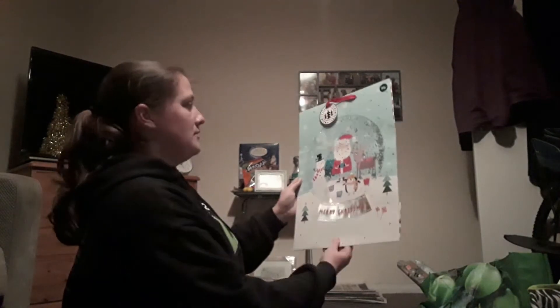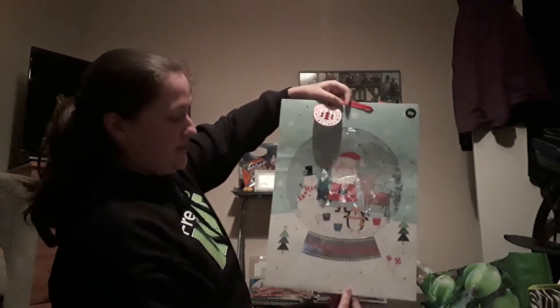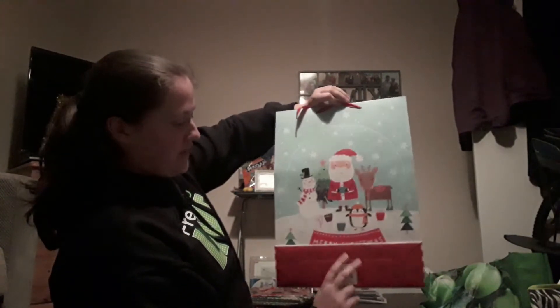I also got this Merry Christmas snow globe-type gift bag, which was 89p — not too bad, again from Home Bargains. It's just got a snow globe on the front which is quite nice.